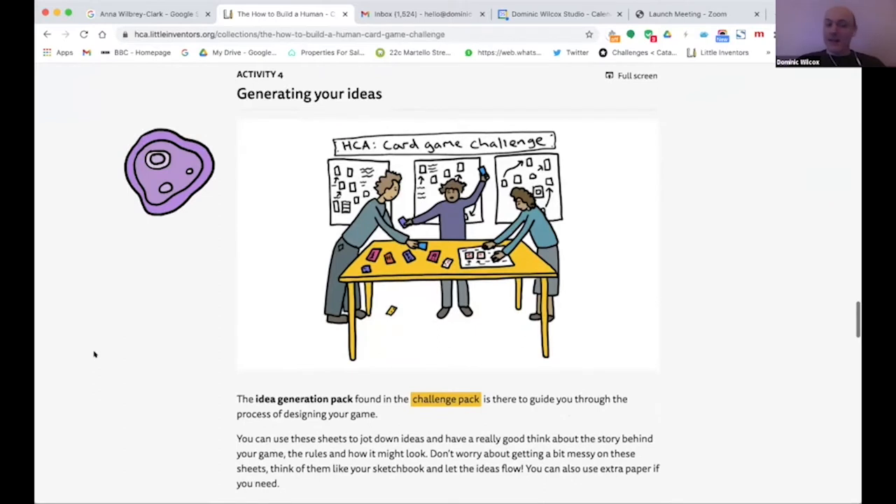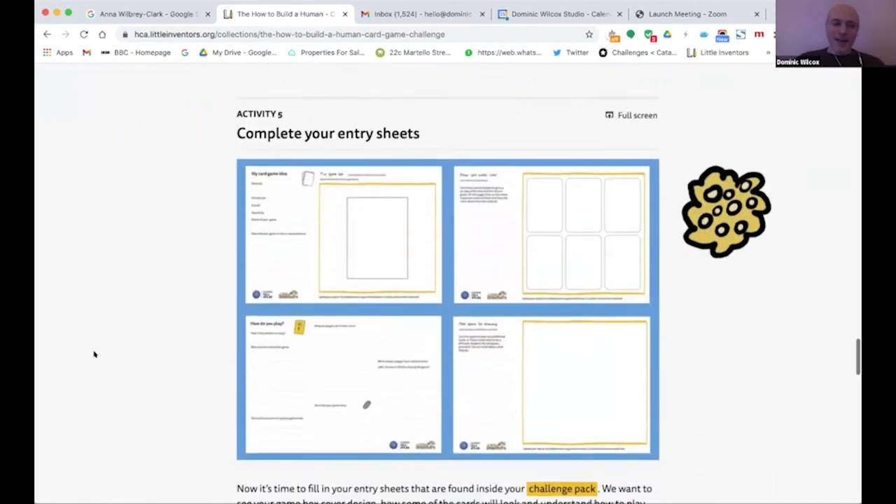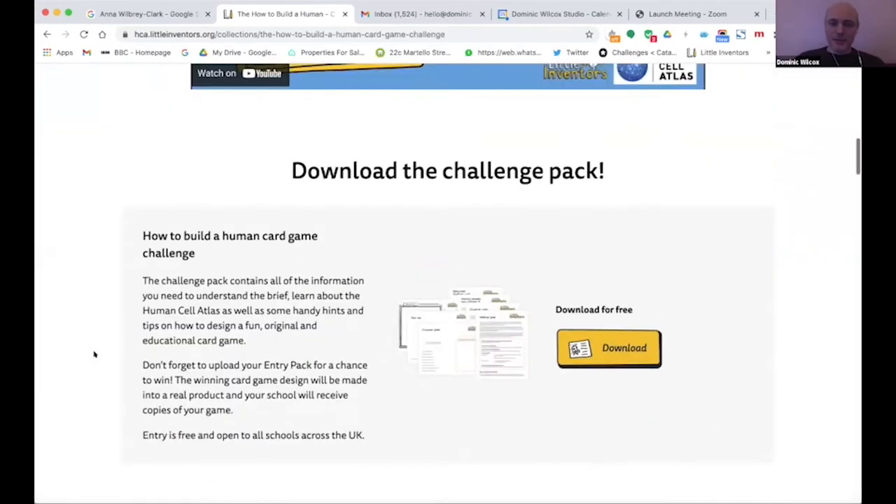Once you've learned about card game design, you apply that to creating a game taking inspiration from the Human Cell Atlas. There are entry sheets to fill in: one to draw your game box cover with an illustration and title, one with examples of your cards, and a sheet where you describe the rules. You don't need to create a full game — just communicate the idea and how you'd play it.